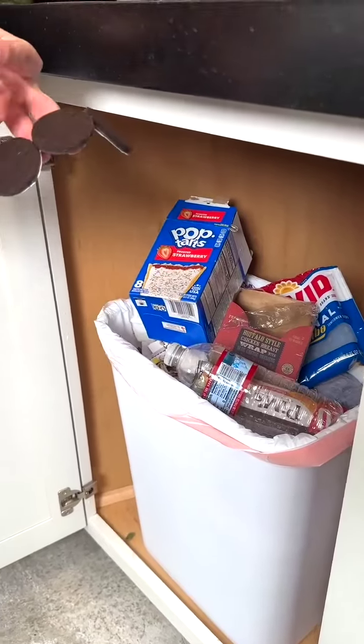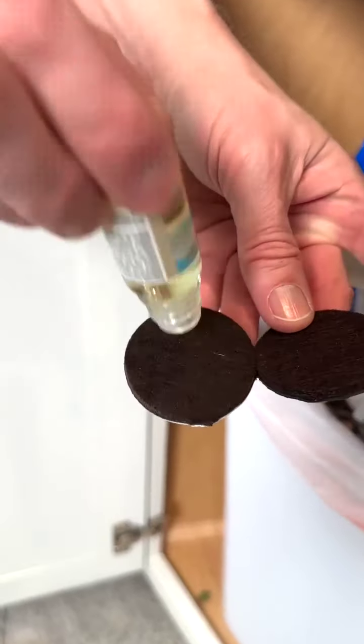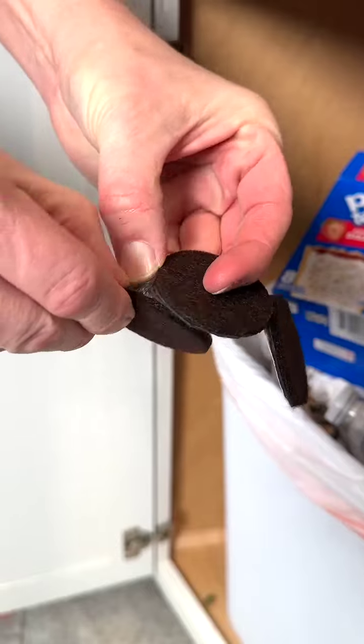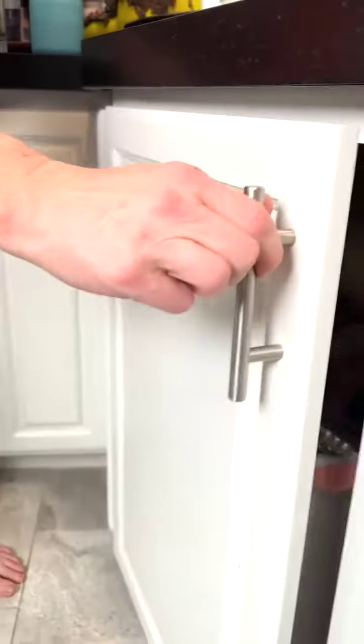You are going to thank me for this budget-friendly trash can odor eliminator. Place a generous amount of your favorite essential oil onto a furniture scratch guard pad, then remove the sticky backing for a fresher smelling trash can.